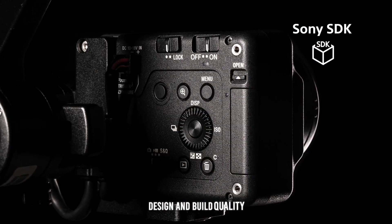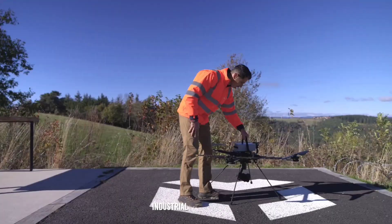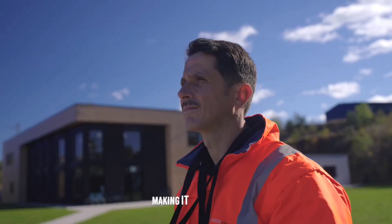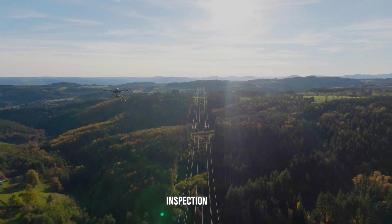The Sony ILX-LR1 features a compact and industrial-grade design, making it suitable for various professional applications such as aerial photography, inspection, and surveying.